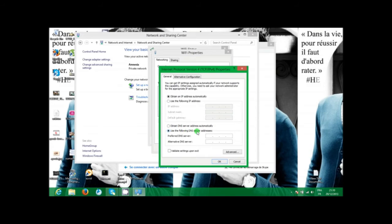The server address — let me check the address. It is 208.222 or 67.222.123. This is 208.67.